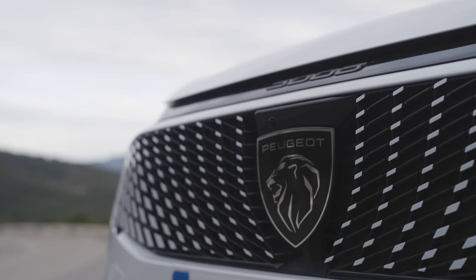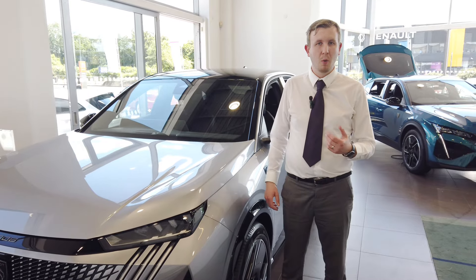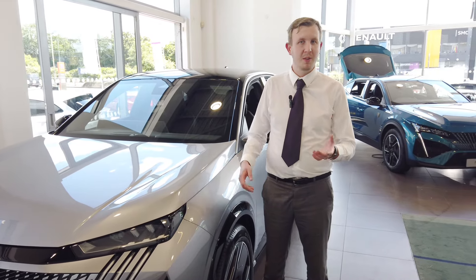Thank you for spending some time with me to have a look around the Peugeot 3008. For more information, please give us a ring on 01252 939 307.